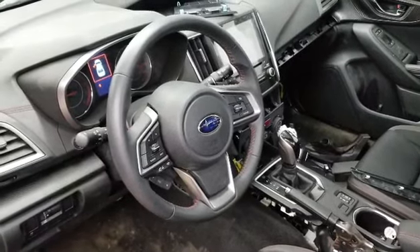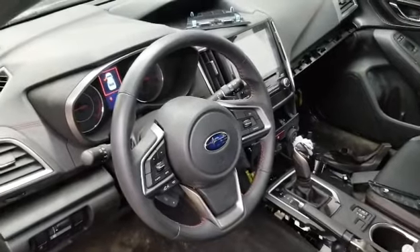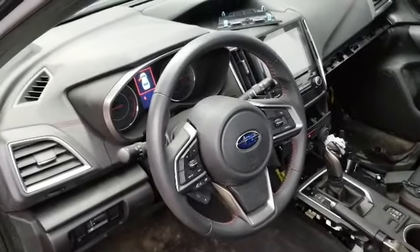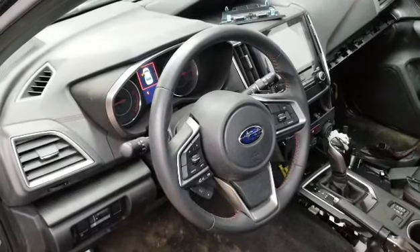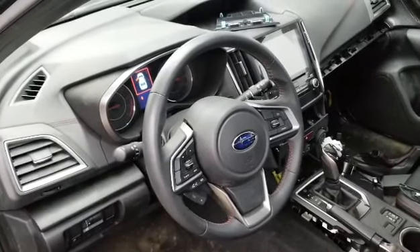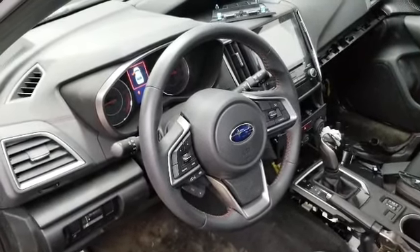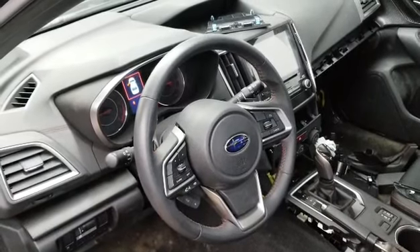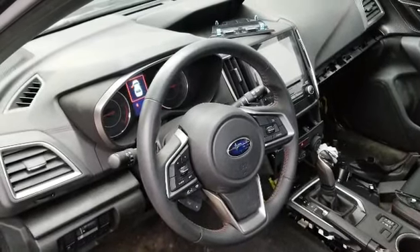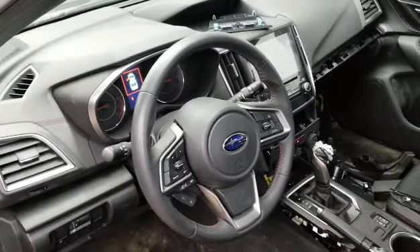Hello everybody, this is George with Metal Next Automotive. In this video I would like to show you how to quickly remove the steering wheel airbag on a 2017 through 2018 Subaru Impreza. This is the same as a 2018 and up Subaru XV Crosstrek. Very easy to remove, just in case you want to replace the steering wheel or whatever — you're gonna have to remove the airbag.